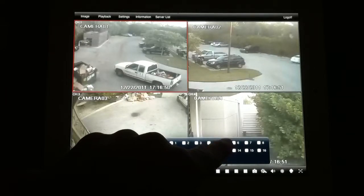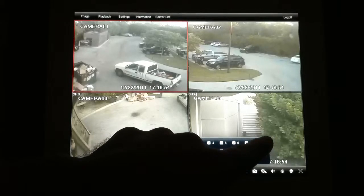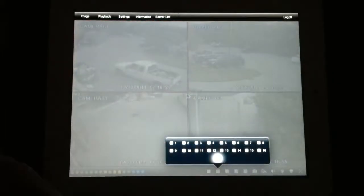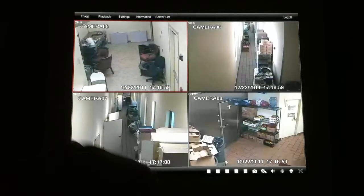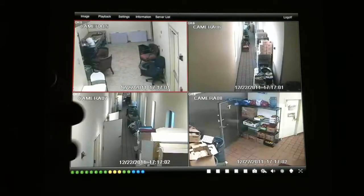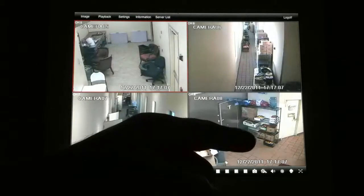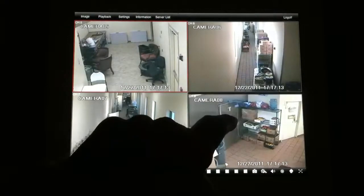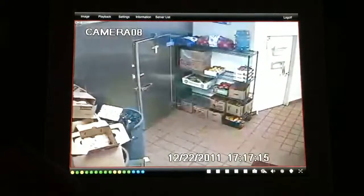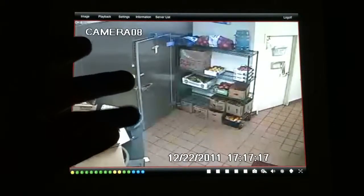Now I'll click the four-camera view again, select cameras five through eight, and click OK. Now I'm able to see in real-time, high-definition clarity what's happening inside the country club. The seconds are moving so you can see you're getting accurate real-time, high-definition video. You can also click on any one of the camera images to zoom in for a larger view and see what's going on at that specific camera at that specific time.